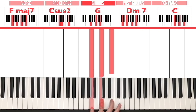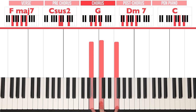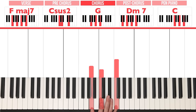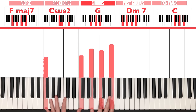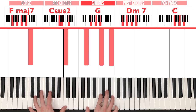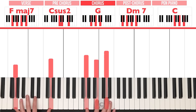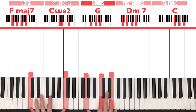So the right hand is playing A, C, E — G, C, D — G, B, D — and then A, C, F — and G, C, E. Let's play all of that once. Now let's add in the left hand as well, which will make it sound a lot more familiar. Let's do it once more but slowly. There we go — that is for the intro.